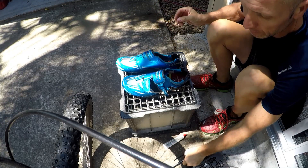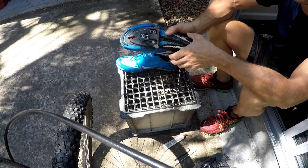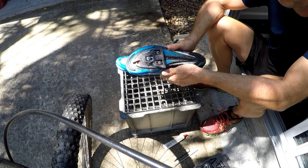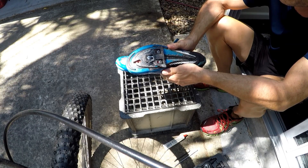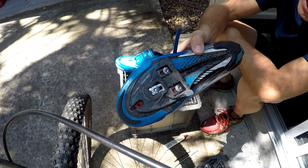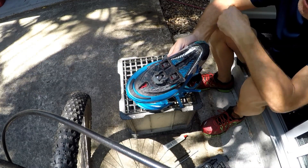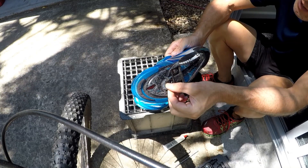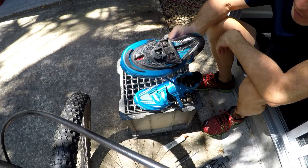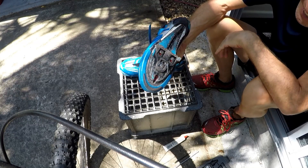Okay, afternoon all. I'm doing my cleats so I thought I'd put this on video. This may be of no interest to many, but to some — especially newbies — they may wish to know how to change their cleats and make sure you get them in the same spot each time. As you can see, mine are worn out. The reason I've gone to change them today is I went to clip in — luckily only at the end of my ride — and the left boot would not clip in. As you can see, there's hardly any cleat left.